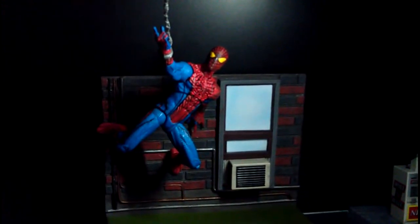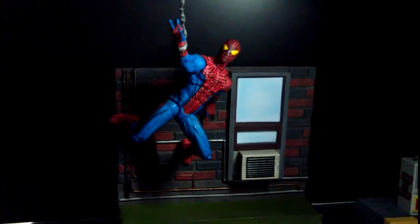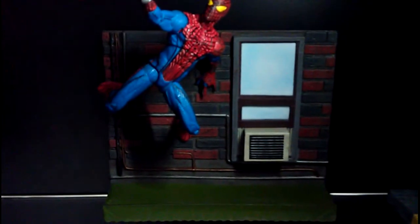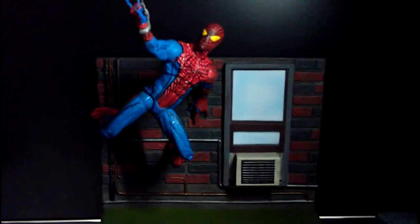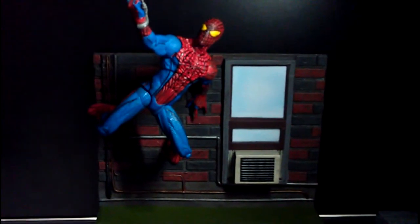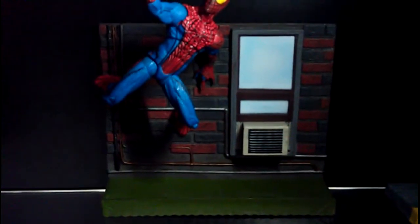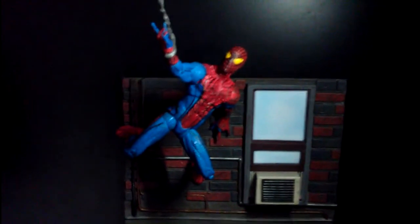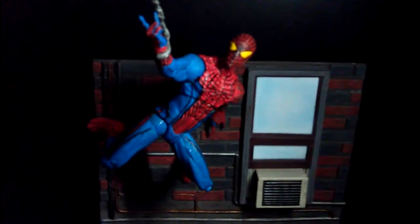A new package arrived in the mail today. This is the Amazing Spider-Man figure from the movie — it's a Select figure, and it comes with a backdrop, which is a simple wall with an AC unit and a window. Unlike the Black Cat set, the base is very basic with no special moving parts — unlike that set where the window opens and closes. Nonetheless it's a pretty nice backdrop, and Spidey fits quite well on it and stays there.